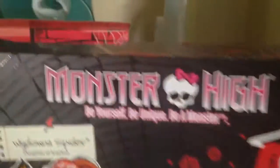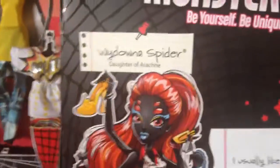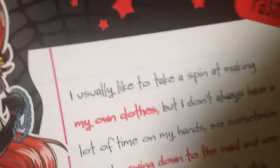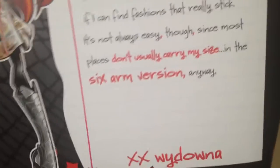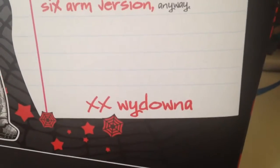It says 'Monster High, you're helping me be a monster' — Wydana Spider, daughter of Arachne. That illustration of her is just so beautiful; I love her so much and I'm just super excited to have her. There's a little note that Wydana kind of wrote, so you guys can pause and read that — along with 'XX Wydana,' which is kiss kiss. And on this side of the box, it just says Monster High, and has a little piece of her hair showing. So that's it for the box.